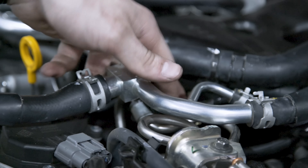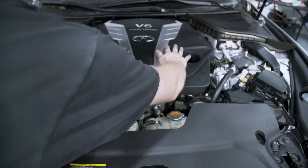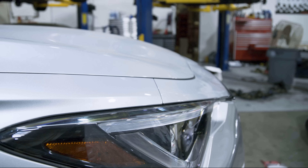That's it! Tuck everything away and reinstall the cover. Now your car is ready to hit the road.